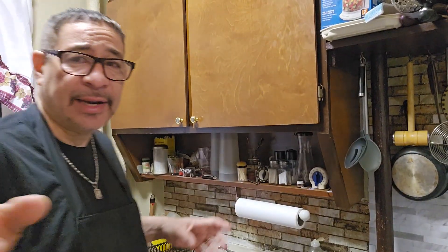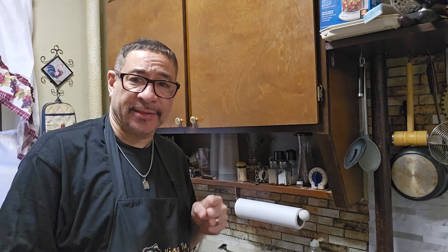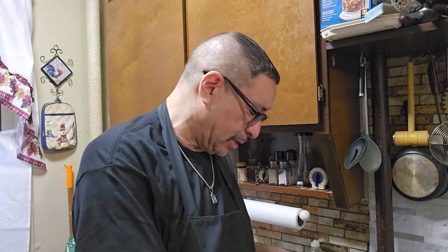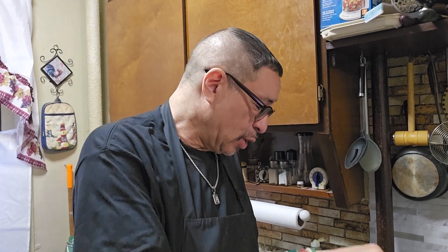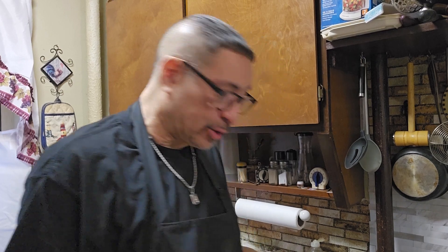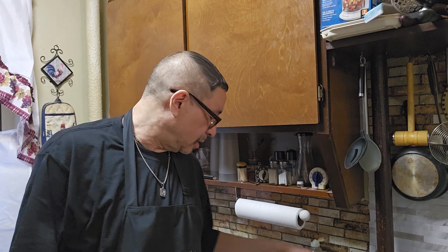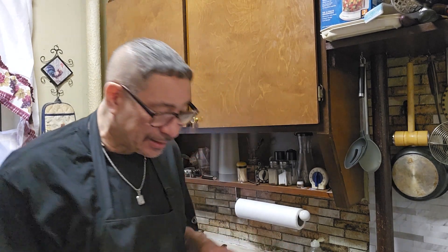I am warming up my cast iron skillet. It's going to be nice and hot - in order to sear the skin, you have to get it nice and hot. These cast iron skillets withstand high heat. I put two tablespoons of olive oil in there and I'm warming it up now. When I drop this fish in there, it's going to sear it - it's going to be a lot of smoke. I got to close the door because if not, the smoke goes to the bedroom and the smoke detector goes off.